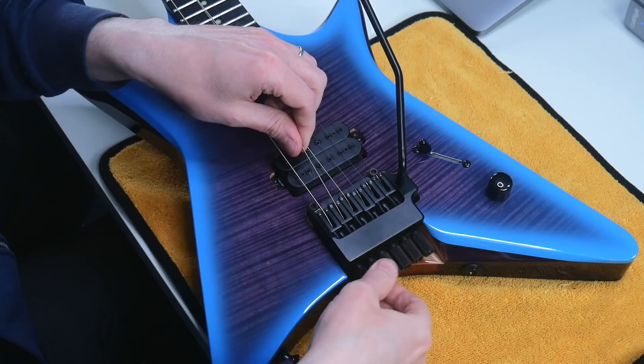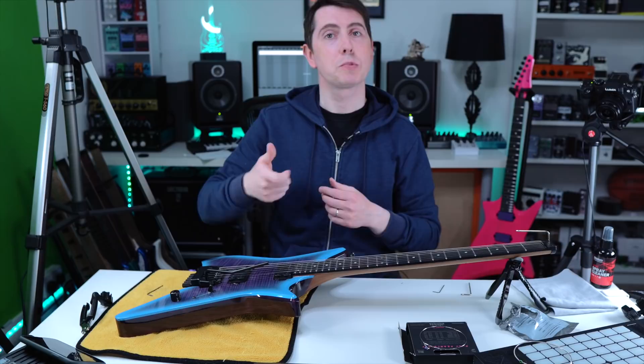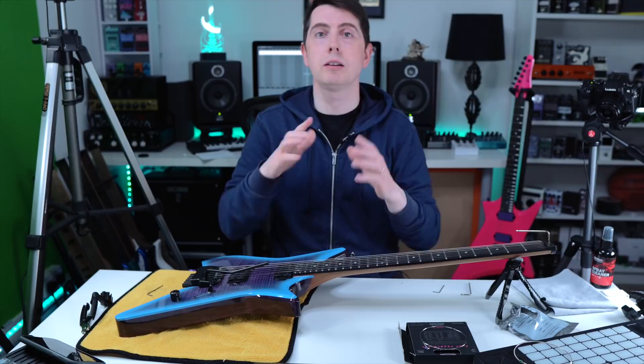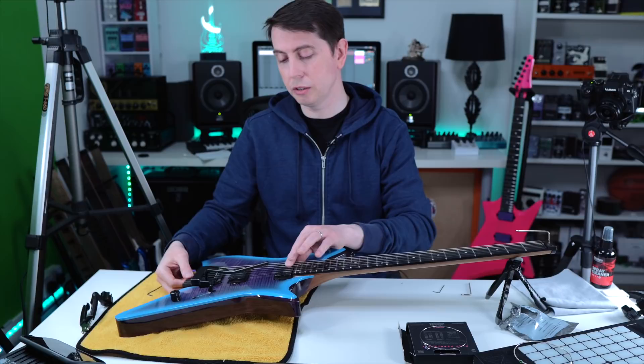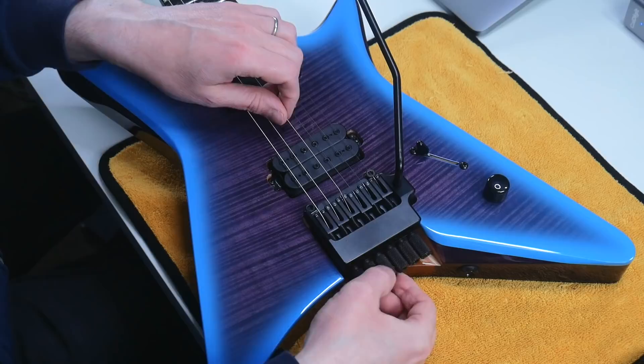That's pretty good — plenty to give there. The end screw is nowhere near the end of the tuner, so we are good. But if you had too many winds and the screw starts to come out, you could just loosen the string all the way down, take the tension off, take the string off, and just snip a little bit off and you'll be good.